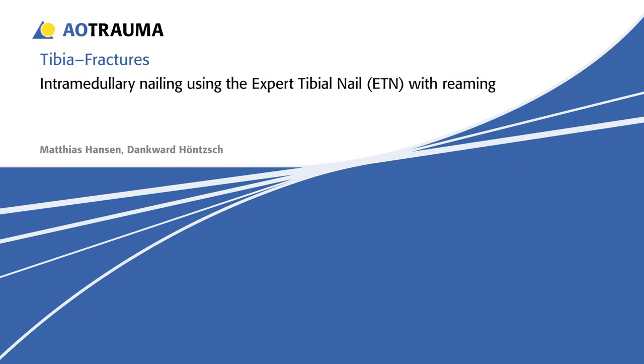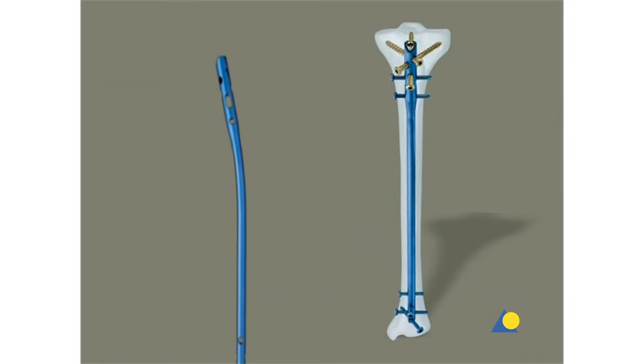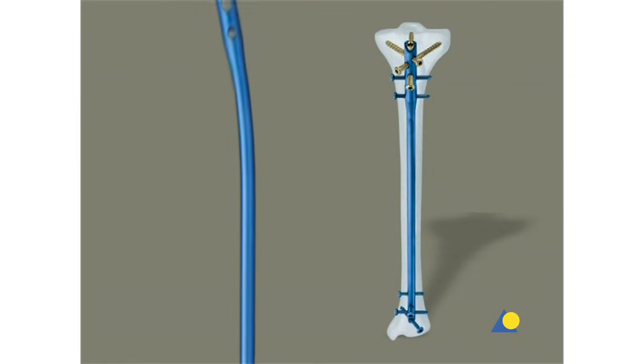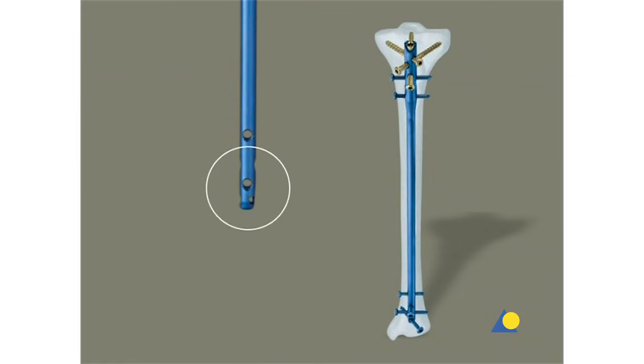Intramedullary nailing with the expert tibial nail with reaming. The expert tibial nail has a new anatomic bend that makes nail insertion and extraction easier. The cannulated version enables nail insertion over a guide wire.